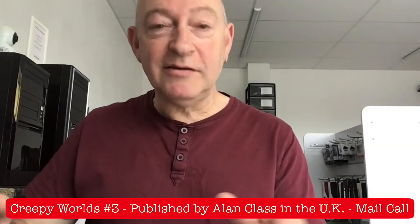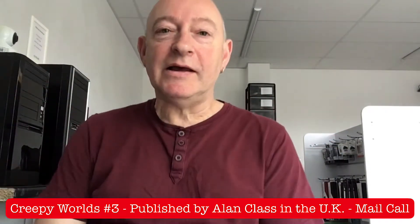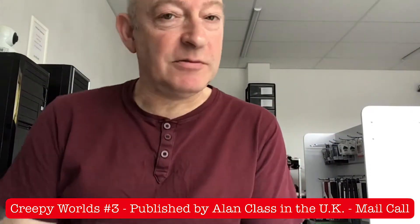Good morning, awesome and comic collecting community. Got a bit of a weird one here. Mail call, so it's just going to be a quick video.